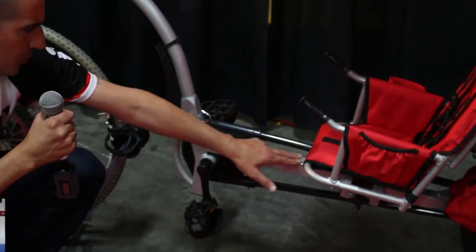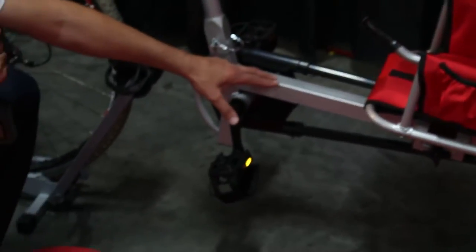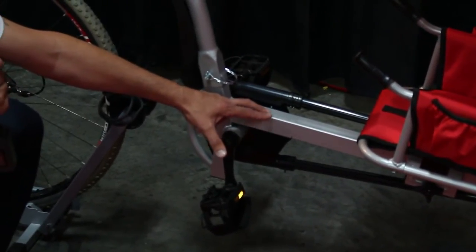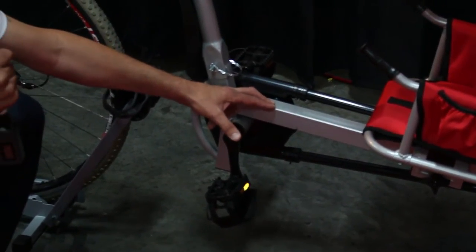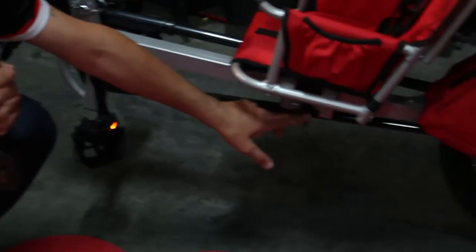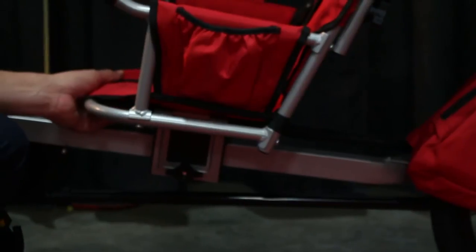We also squared off the tubing, and this enabled us to lower the seat by about two inches, making it even more stable than before. Stability was never an issue, but it just makes it that much smoother. Our seat adjusting system before used two quick release bolts. Now we have this knob, which you can simply twist and then adjust your seat up and down the frame to accommodate different size children.